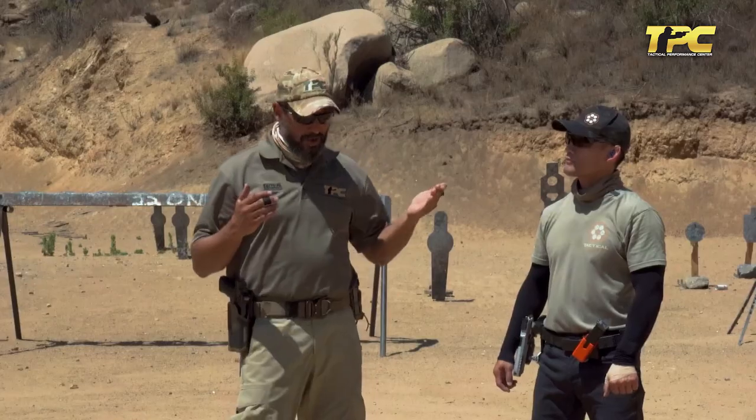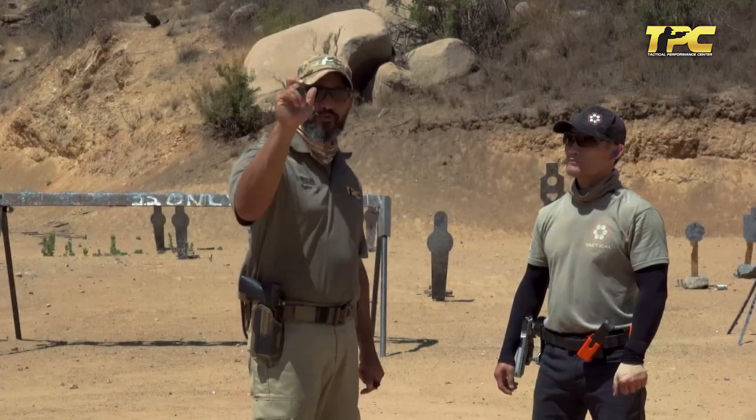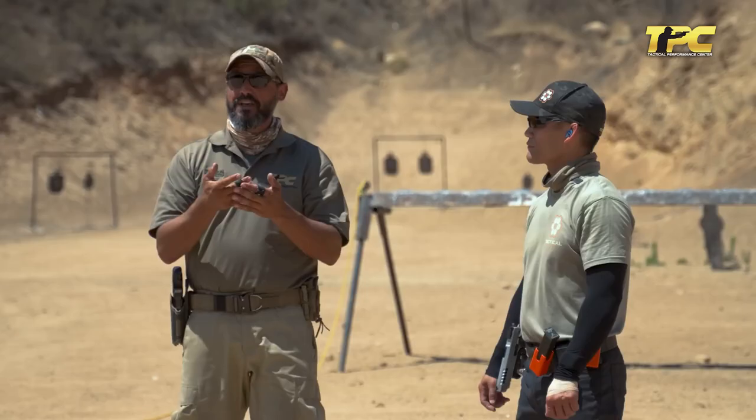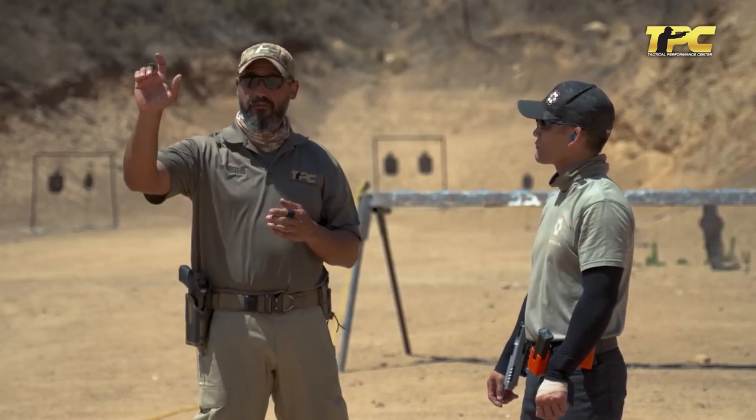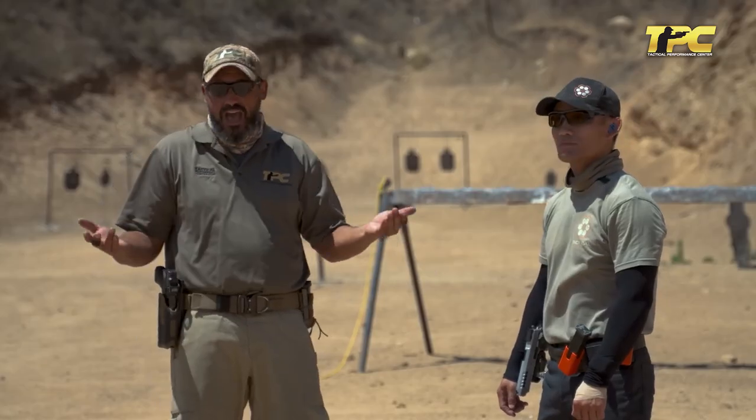That variation in pressure depends on one thing — and we said it's very individual, from 50-50 up to 70-30 in the favor of the control hand. It depends on one and only one thing: the dexterity of your trigger finger. The ability to move and relax the muscle groups of the trigger finger absolutely separately from the rest of the muscle groups of your palm. Check one of our other videos where we explain how to develop that dexterity in your trigger finger — that will define the proper pressure.